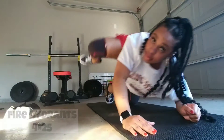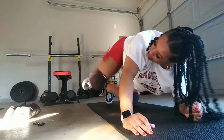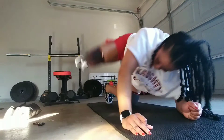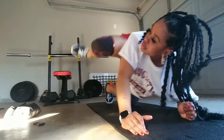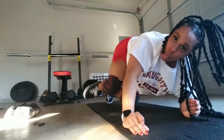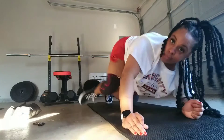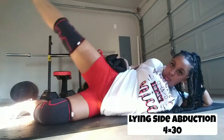Now I am doing fire hydrants. I do four sets of 25 — two sets on each leg. I put these at the end as a finisher for my workout routine. Keep in mind, today I'm just showing some of the exercises — this isn't my full routine. Basically, I just have my elbow on the ground and my other hand to stabilize, and you just raise your leg up like you're peeing on a fire hydrant.